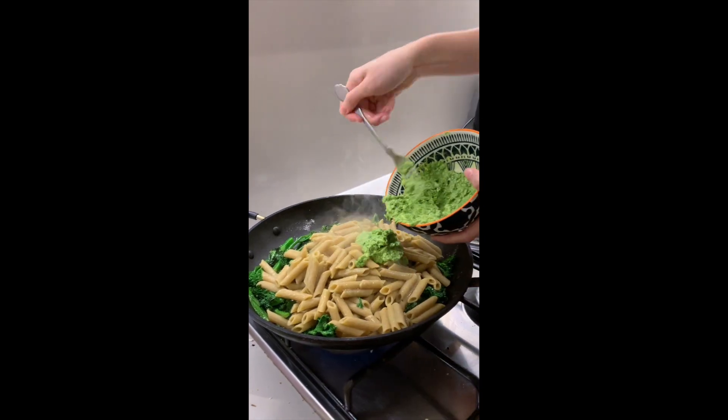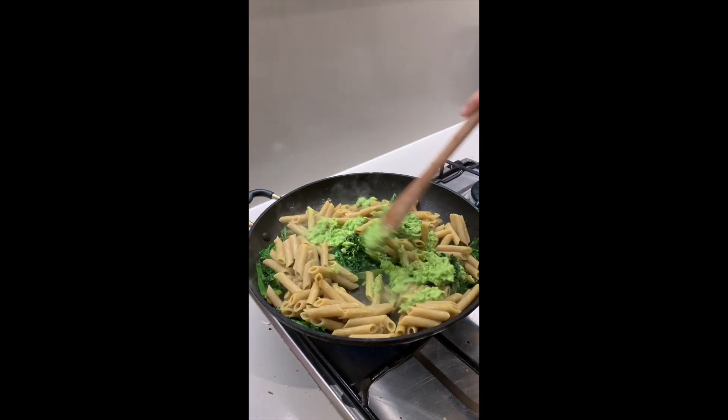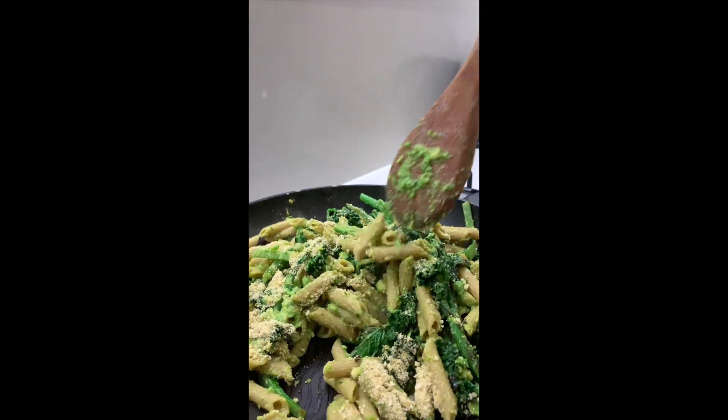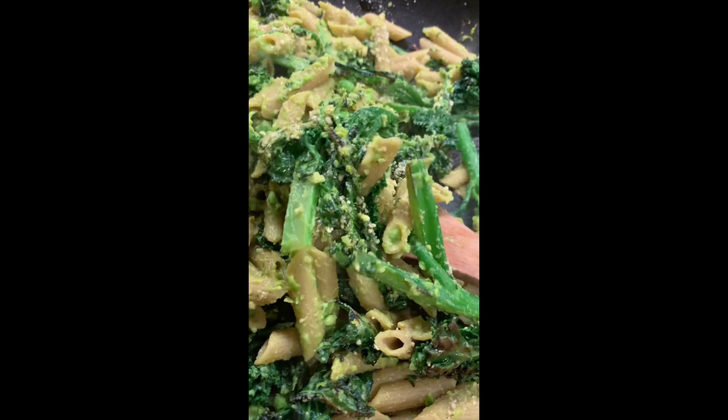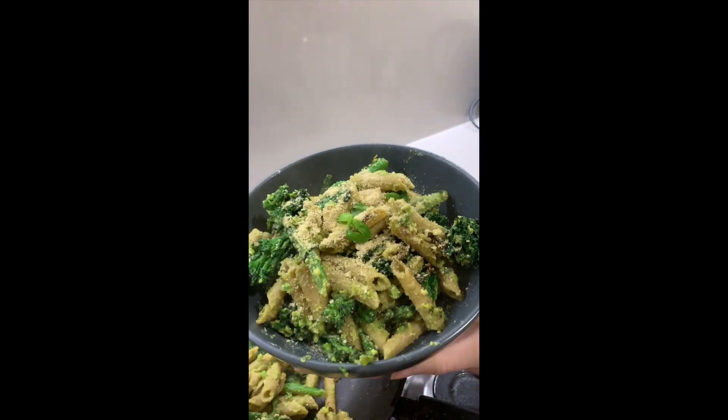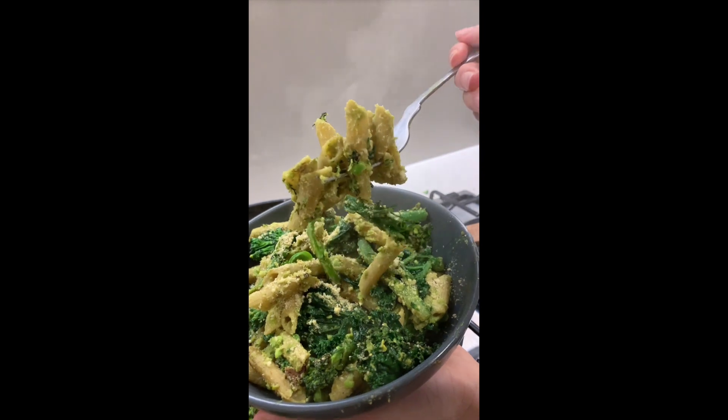Now you can add the strained pasta to the veggies, add your vegan pesto and just stir that together. Add as much of the parmesan as you'd like and stir that through — look how cheesy that looks! You guys have to make this. It's so cheesy, zesty and creamy, and honestly it tastes way too delicious to be this healthy.